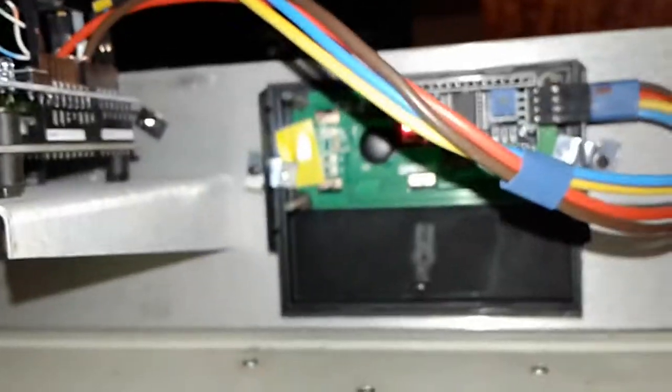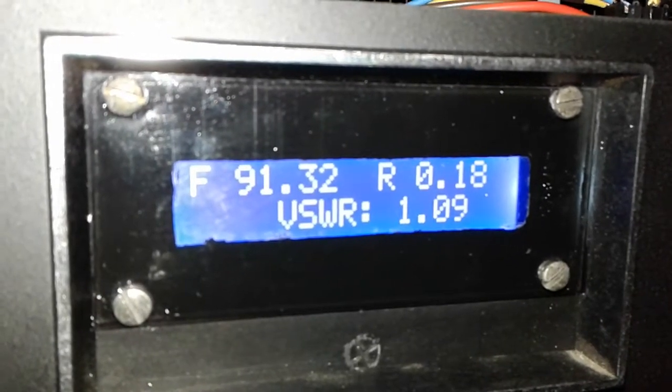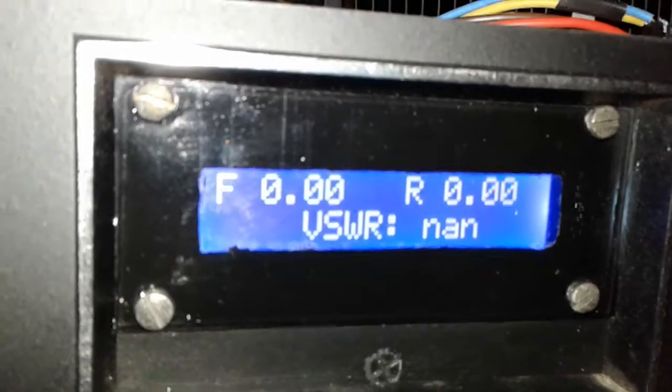Under normal conditions when it's idle, it's going to show NAN for VSWR because it's trying to do a divide by zero — there's zero reflected power, so that's not a valid number. Let's put it into transmit: 91.32 watts forward, 0.18 watts reflected, VSWR 1.09. So that's working.